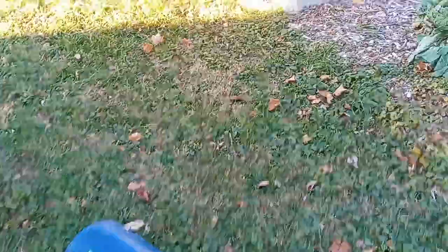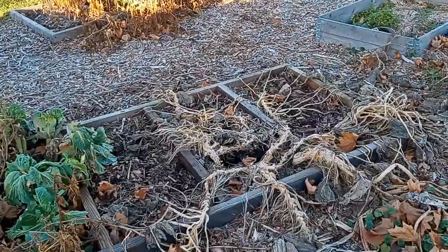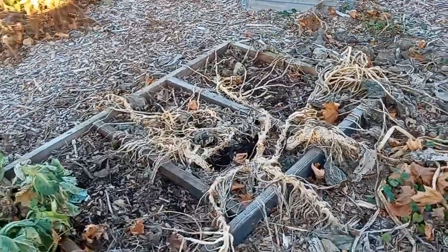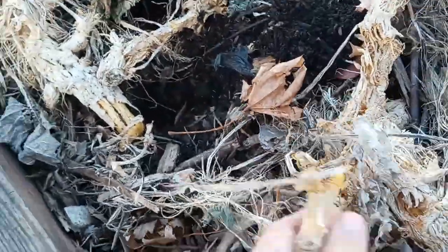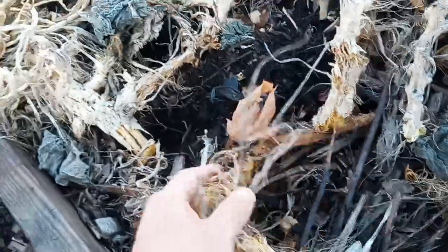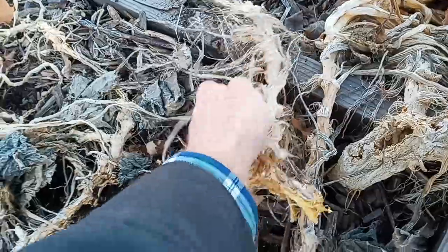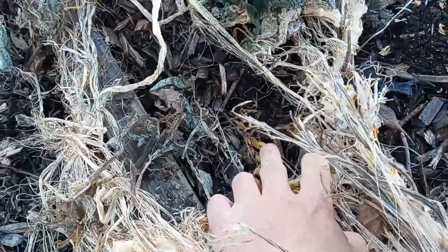I'll put the bin back in the truck. This is where my zucchini was right here, so I'm just going to chop right off at the base. Everything that's above ground I'm trying to take out, but anything that's in the ground still I'll just let it decompose there. I'll probably just cut that off with a knife or whatever.